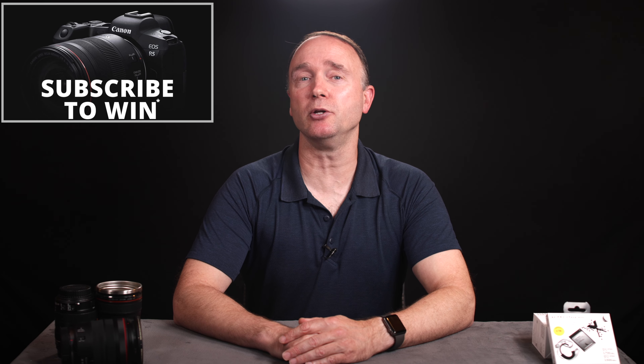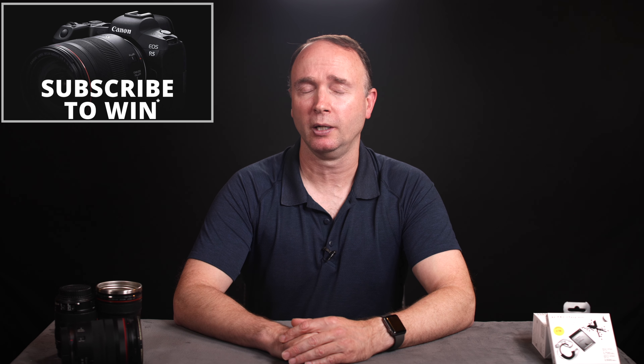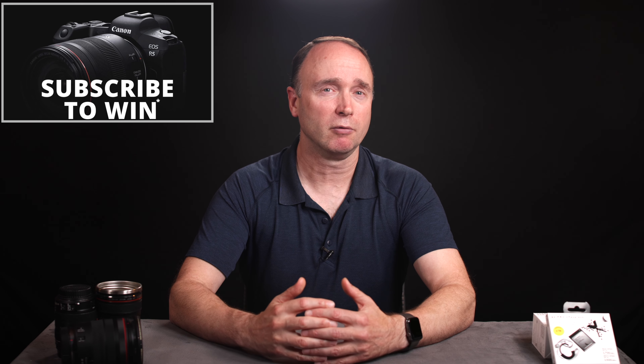Hi, I'm Simon. Thanks for tuning into The Ordinary Filmmaker. If you're new here, subscribe to get notification of new videos like this one so you don't miss any news, rumors, or tutorials. And by the way, I'm giving away a brand new Canon EOS R5 full-frame mirrorless camera to one lucky viewer. Details are in the description down below, or you can watch this video here, but essentially all you have to do is subscribe for your chance to win.